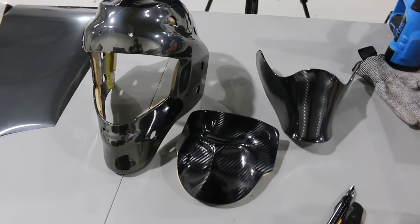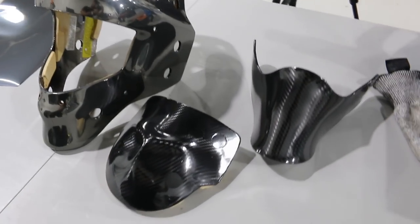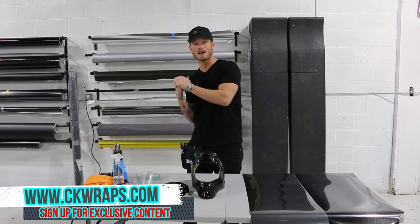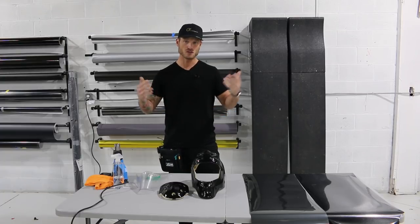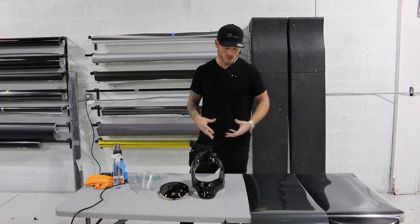If you guys are looking for new videos, exclusive content, discussion boards, forums, giveaways and that sort of thing, don't forget to check out my new website ckwraps.com - I'll put a link up in the top corner and in the description below. Right behind me I have those beautiful vinyl wall racks - I have a video on how to make those for a very inexpensive price, showing you all the way through where to get them, how to do it, how to install it.